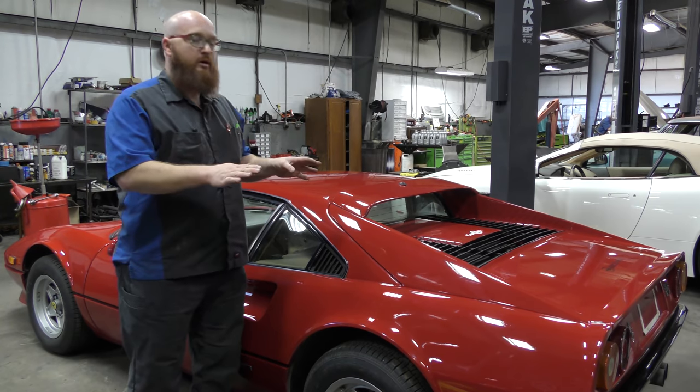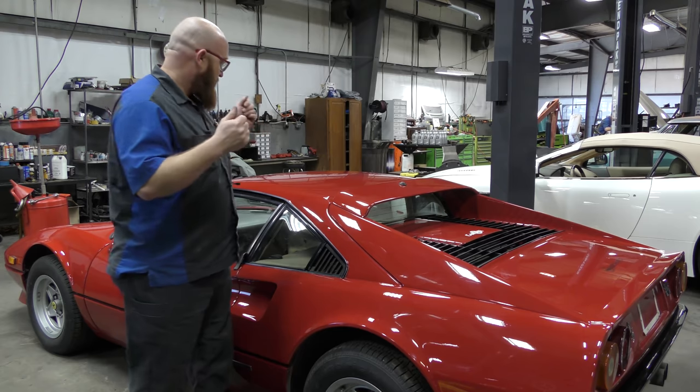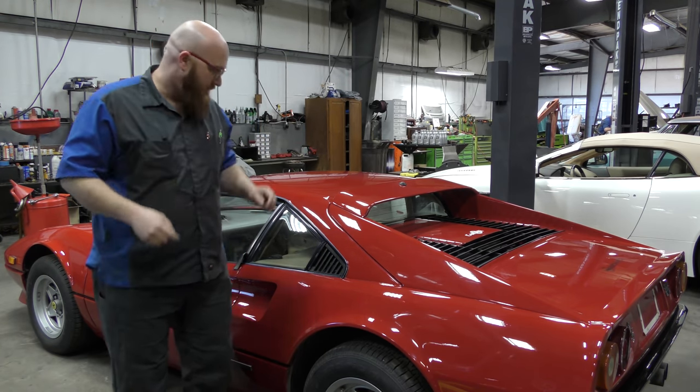I'll go ahead and open the rear bonnet, take a look around inside, and show you some things that I've already found. Then I'll start it up, and we'll talk about the way it runs. I'll go ahead and open it now.